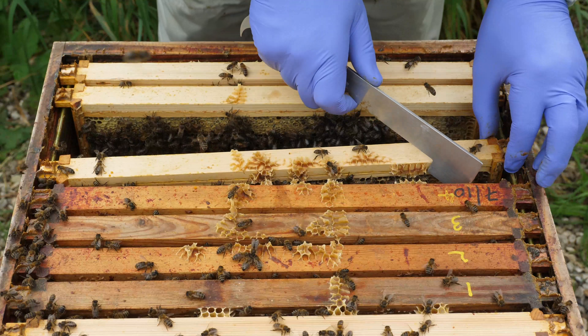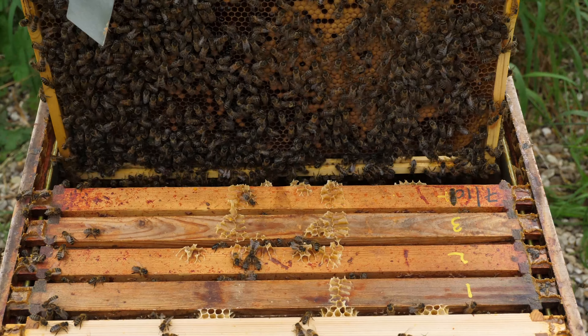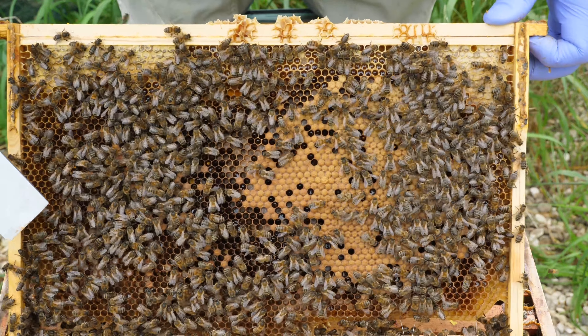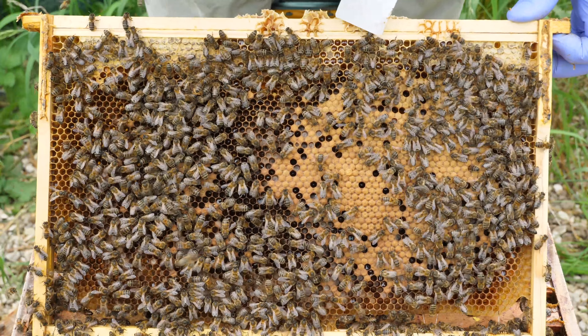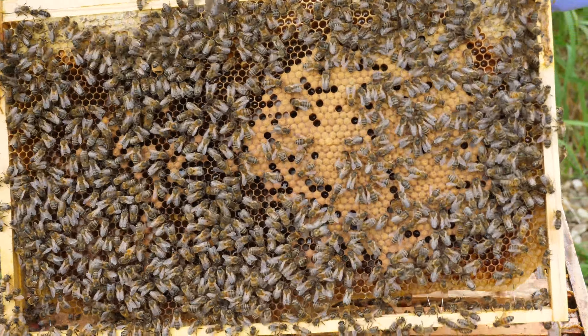We're going to remove that frame and then we'll use a dummy board to secure the end space, so that the bees don't build into the space at the end of the frames.